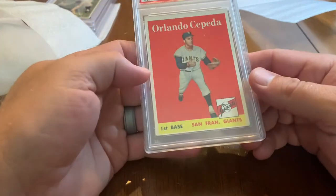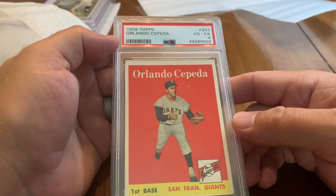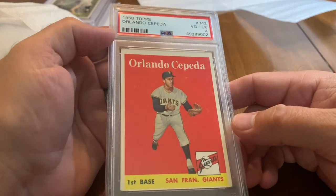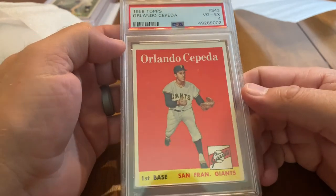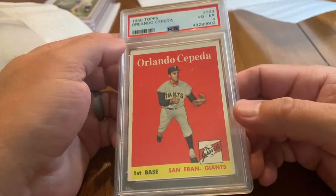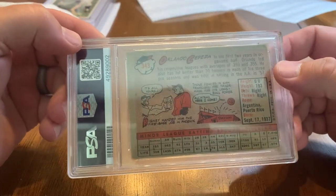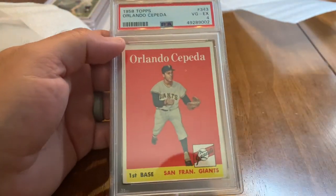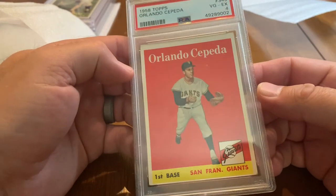Got another Hall of Fame rookie card on the post-war registry — this is Orlando Cepeda, and it's a 4. Cepeda still signs, I think infrequently does private signings, so this would be a sweet card to have with a Cepeda auto. The back of that 1958 Topps is interesting — different backgrounds and things of that nature. You've probably seen it in Topps Archives or sets like that.